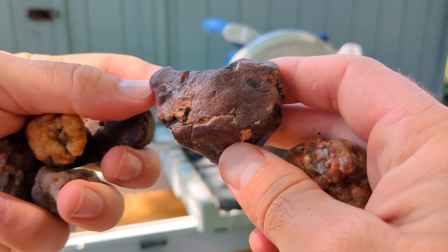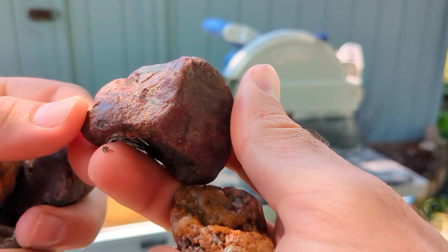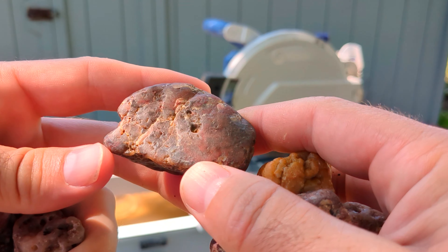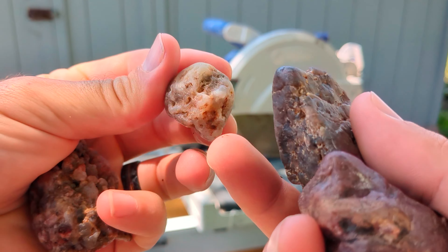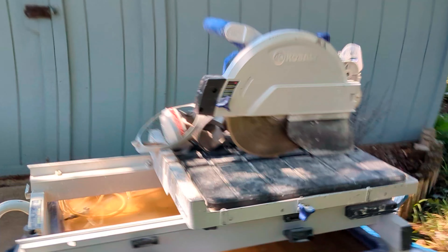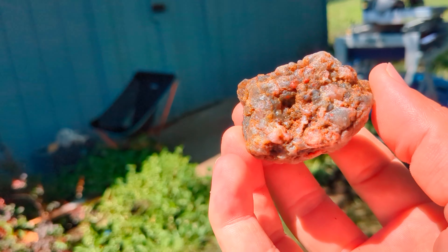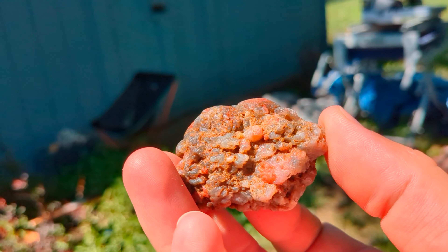This is not an agate I don't believe, but it is some sort of jasper — or maybe it is an agate, I don't know, it's very purple. Last but not least, this guy. So that one I'm excited about — see what the inside looks like.